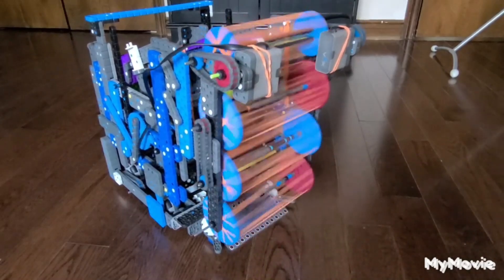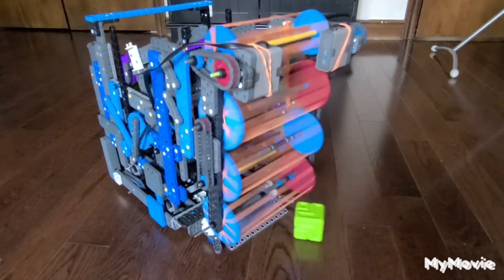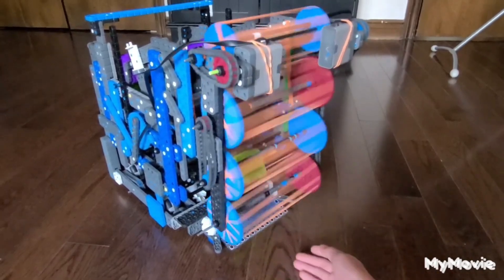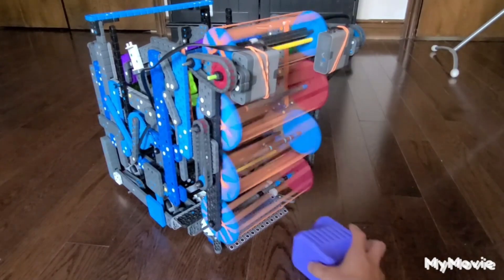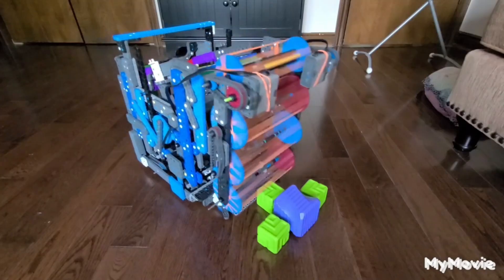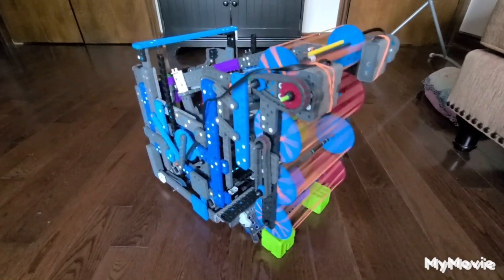Hello beautiful people and welcome back to a new video. Today I'll explain to you how the elevator system on my robot works. But before we get started, please consider subscribing because I'm risking my life to make content for you when I'm standing beside a very dangerous robot that could kill humanity.